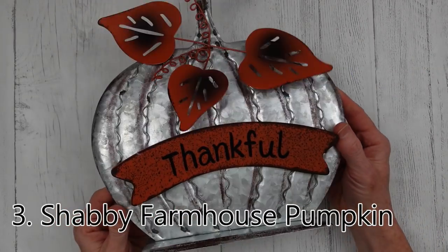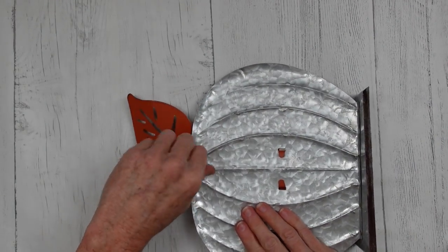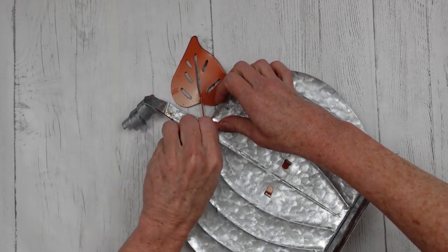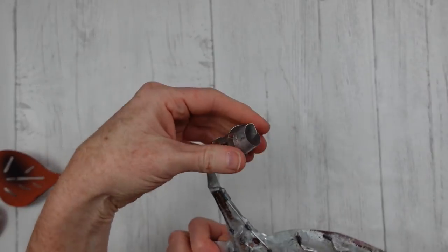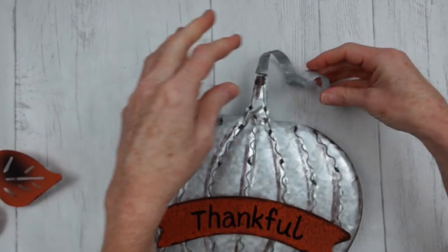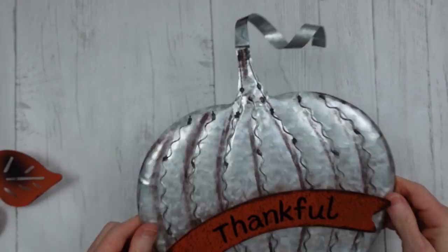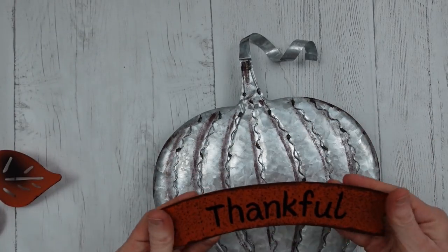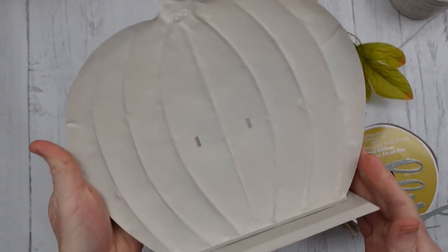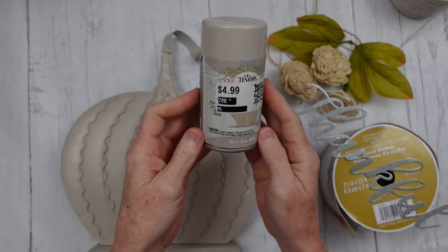Number three: we're going to do a Shabby Farmhouse Pumpkin. I'm going to start with this Dollar General pumpkin I got at the thrift store. I'm going to take off the leaves, stretch out the little tendril, and give it some legs. You can see how easy it is to remove these embellishments. I'm going to take my thankful sign off as well — I have another one that hasn't been worked on yet, and we'll do it in another project. I'm going to use some spray paint to change the color — a tan craft spray paint. One good coat, front and back and the base.